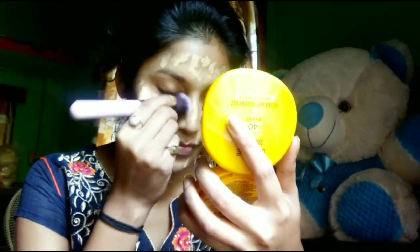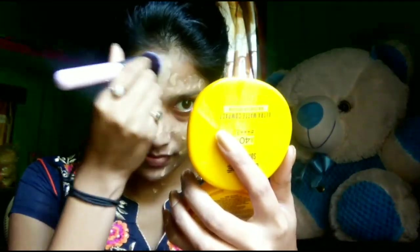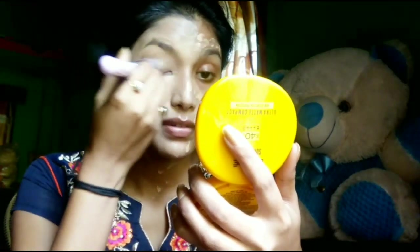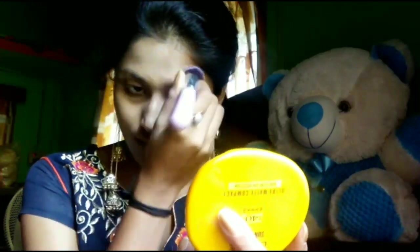After that, I will add Fit Me foundation — I will give you the shade in the description. I will blend it with a brush.